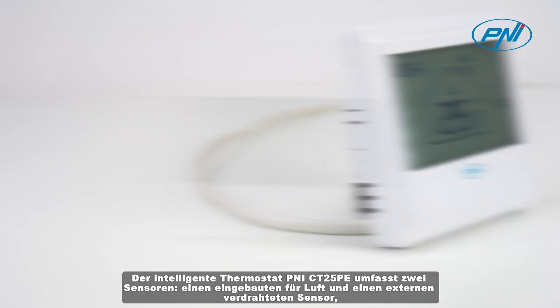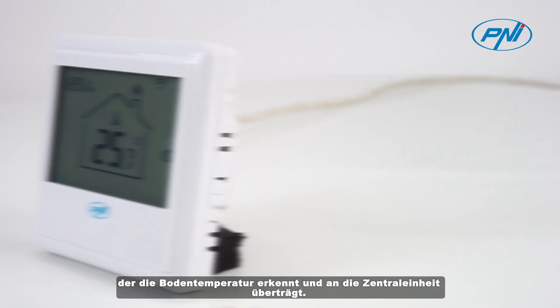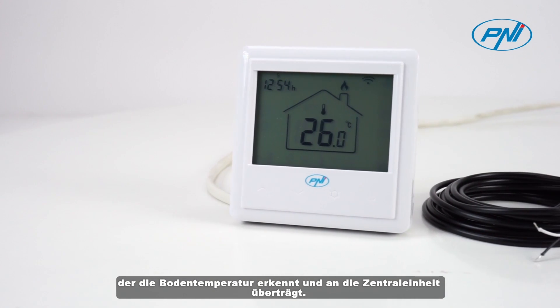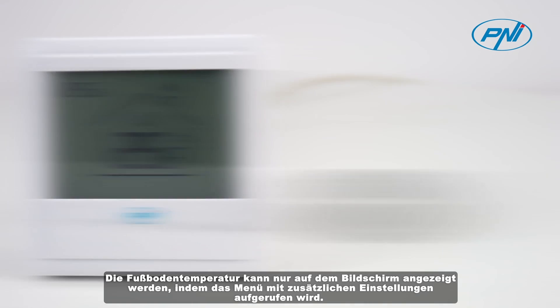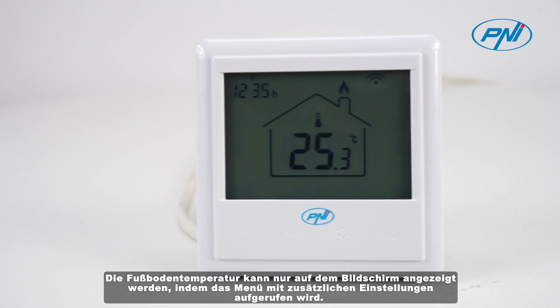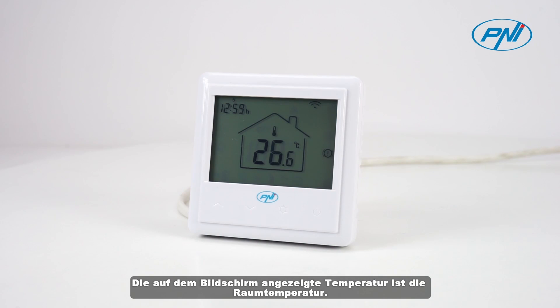The Penny CT25PE intelligent thermostat includes two sensors: one built-in sensor for air, and an external wired sensor that detects and transmits the floor temperature to the central unit. The floor temperature can only be displayed on the screen by accessing the menu with additional settings. The temperature displayed on the screen is the room air temperature.